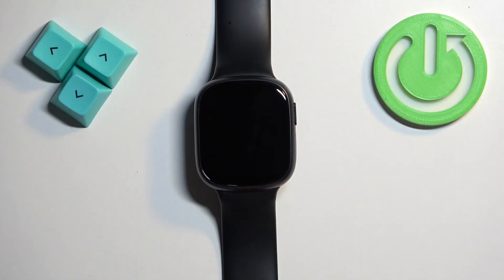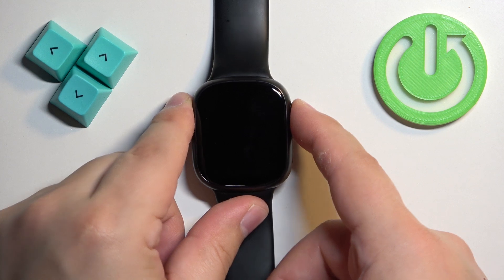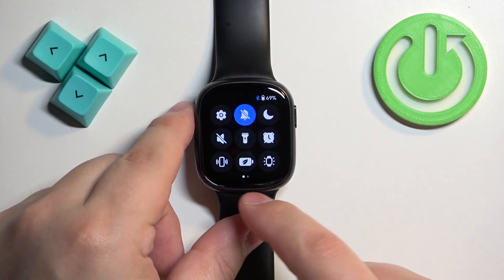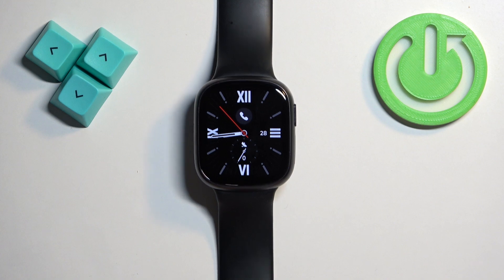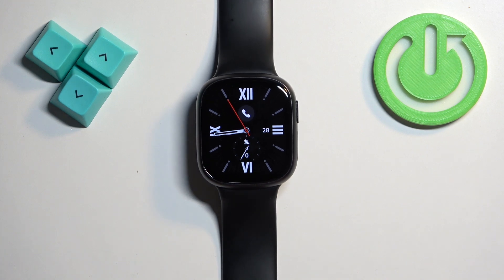Before we start, if you want to factory reset your watch, make sure that the battery level is at least above 20% or 30%, because if the battery dies during the resetting process it might damage your watch. Now let's continue with the reset.